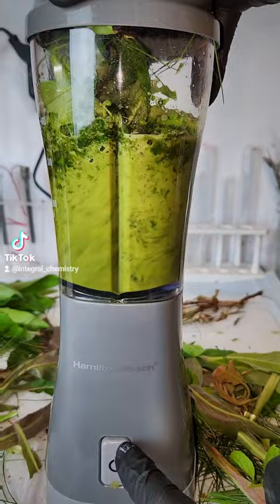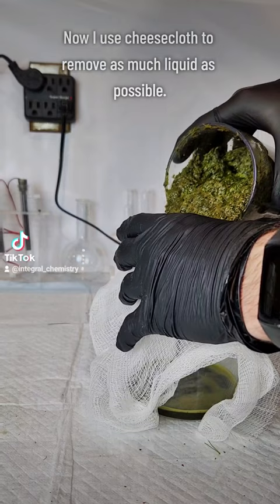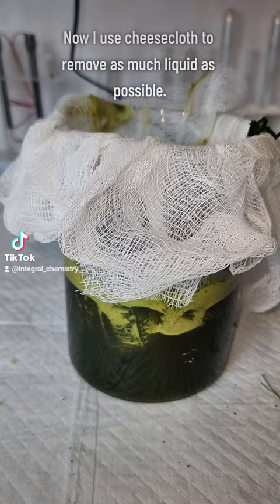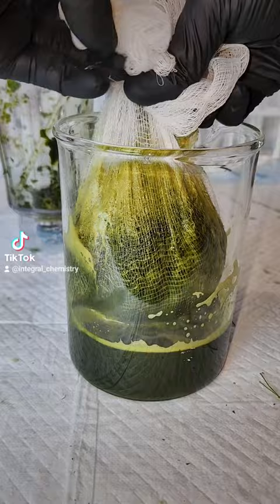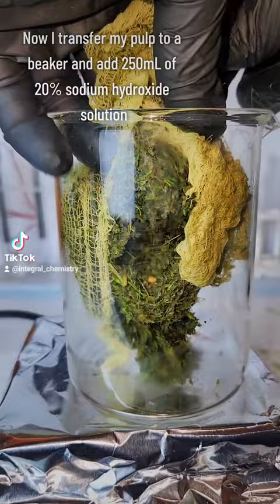I basically just made a big tea bag and squeezed as much water out as I could. The plant debris left behind at this point is a mixture of cellulose as well as secondary polymers and copolymers that help act as structural material for the plant. These aren't cellulose, so I don't want them, and my next step is going to be to destroy them using alkaline hydrolysis. The alkaline hydrolysis is conducted by mixing my plant pulp with a 20% sodium hydroxide solution, which will hydrolyze and destroy the secondary polymers and copolymers.